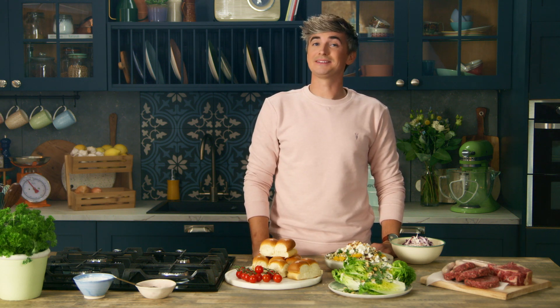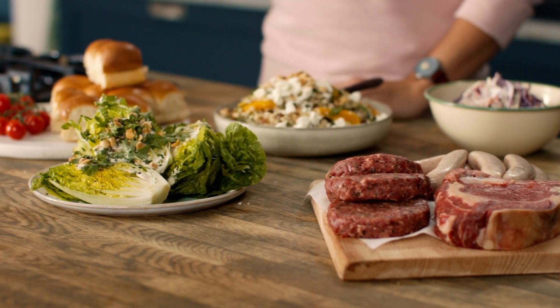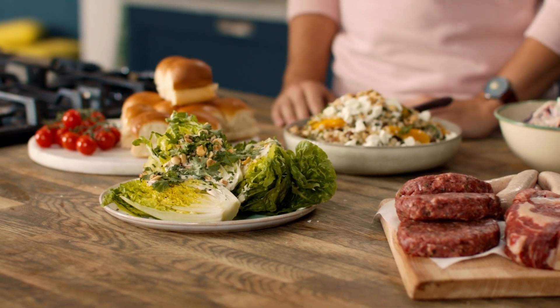This summer we'll all be spending a lot more time in our own backyards, which means our barbecues will be getting a serious workout. So I want to show you how to have the most stress-free cooking experience every time. Now we have all the usual suspects here: sausages, burgers, some fresh summer salads, and some homemade marinades.